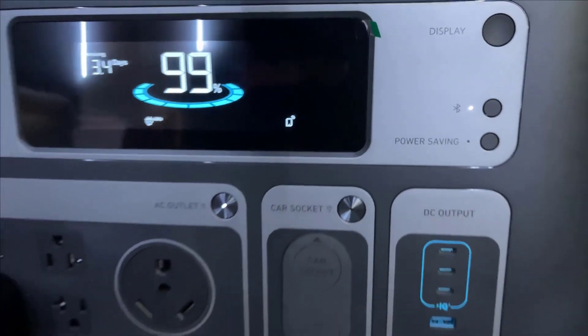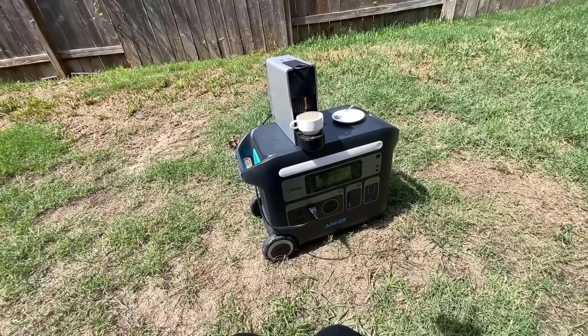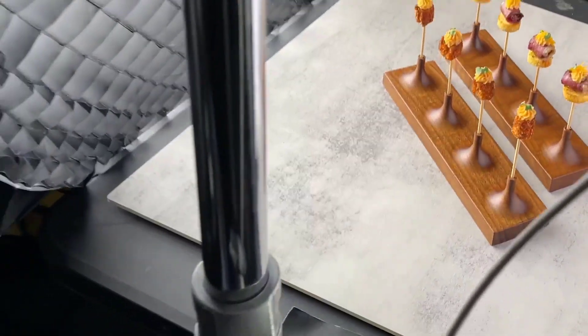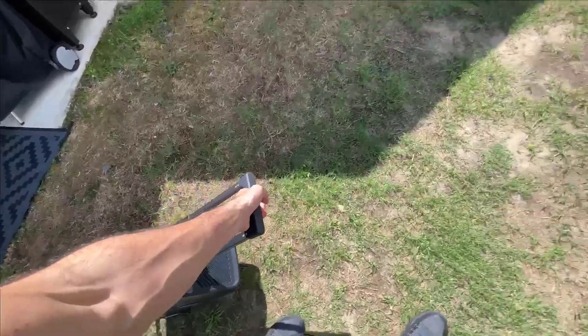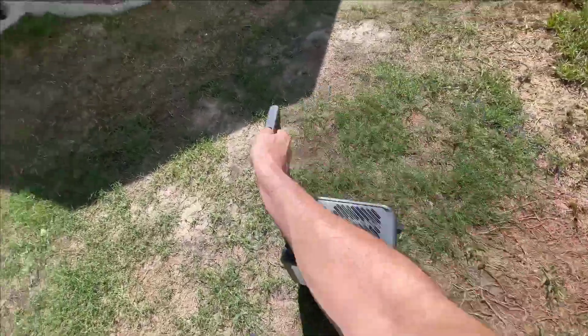From a practical standpoint, it's no slouch. I've run pretty much everything from my coffee maker to a full kit of professional video lights on set, and even powered some hefty tools for a weekend DIY project. Overall, the SOLIX F2000 held its own, not missing a beat.